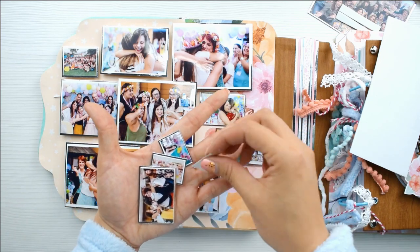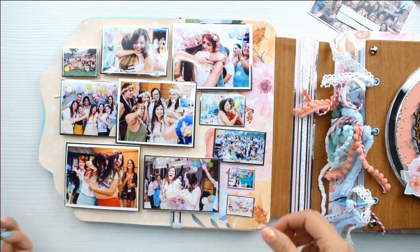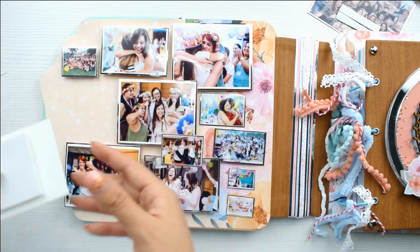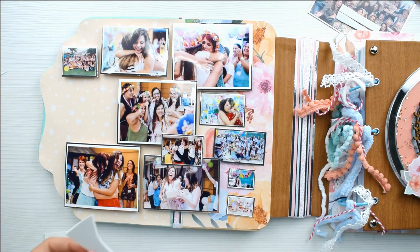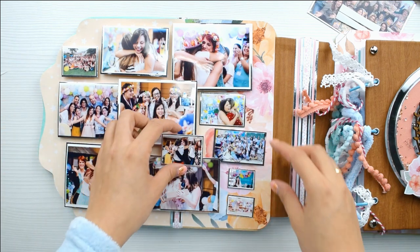Las fotos chiquitinas son entrañables y preciosas, y aunque son así de chiquitinas, se ve perfectamente lo que hay en la foto porque la calidad de impresión es muy buena. Esta cartulina, si no la consiguen, la podéis sustituir por una cartulina básica de color o papel decorado, que también queda súper bonito. Yo a todas las fotos casi siempre le pongo 3D — fondo 3D. Me encanta hacerlo con goma eva, que es accesible en todos los países, es económico y es fácil de utilizar.